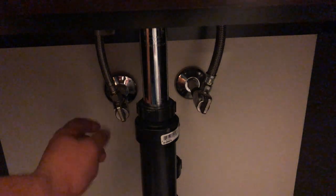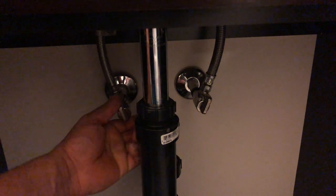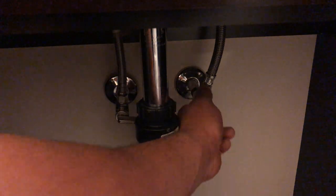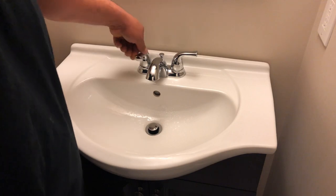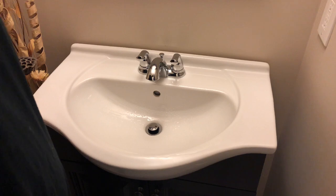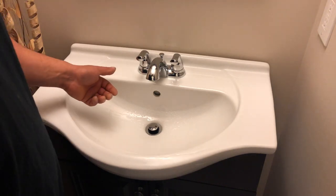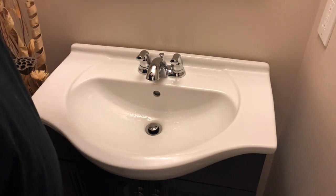Alright, so we'll shut these off. For you guys that don't know, the left is always hot and the right is always cold. Okay, so now we've got the water off. We're going to make sure that there is no water coming out, because it can be disastrous if you still have the water on and you take your cartridge out — water is going to come flying out of here.